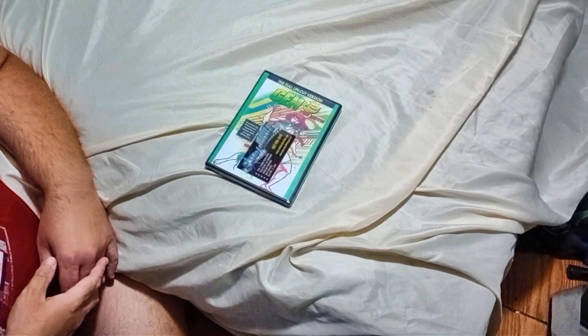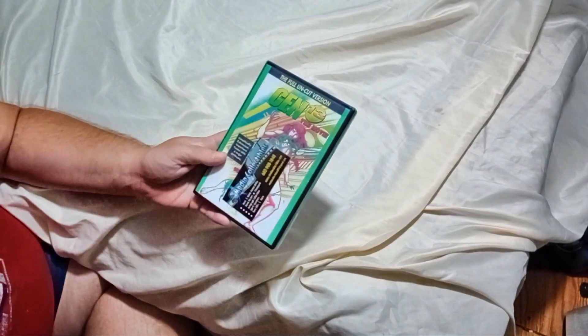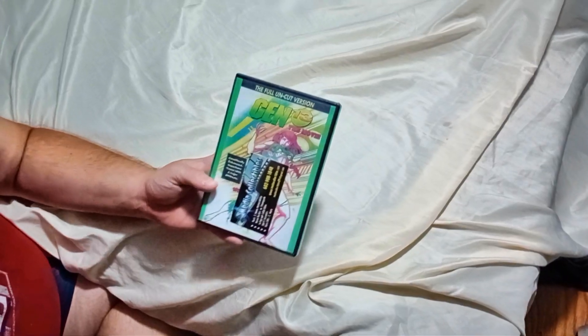Good evening friends and fellow YouTubers. Tonight we'll be bringing you another review, a joint production by both Accenture Broadcasting and Geeking Cinema. Tonight we'll be reviewing the uncut DVD release of the animated movie Gen 13, and this is by a site called Media Collectibles.